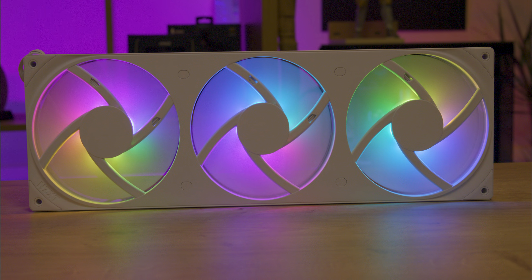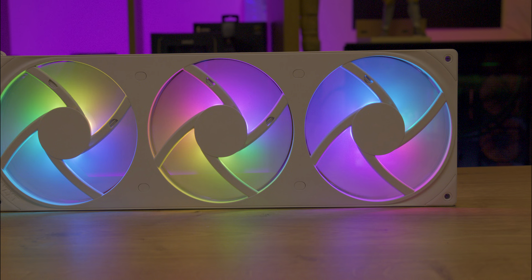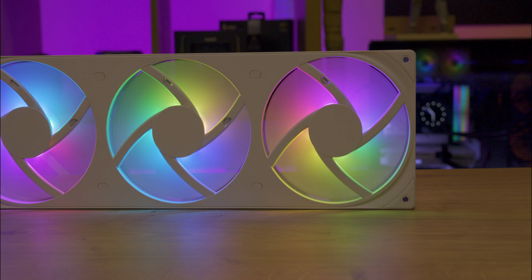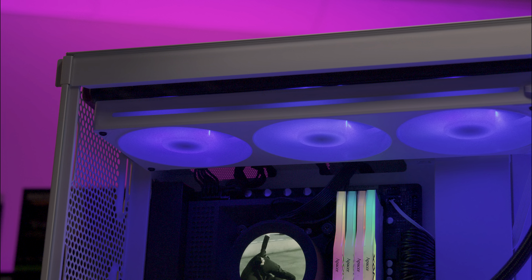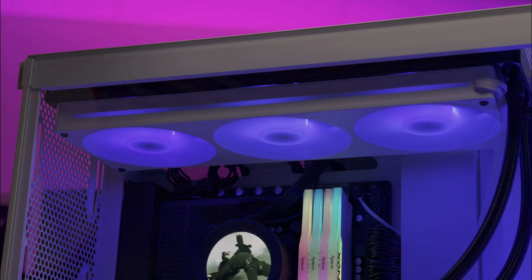When we tested these fans on an NZXT Kraken Z73 liquid cooler, these fans improved cooling efficiency by around two degrees. Running at 2500 RPM, they shift more air and sound quieter than the stock 3000 RPM fans.